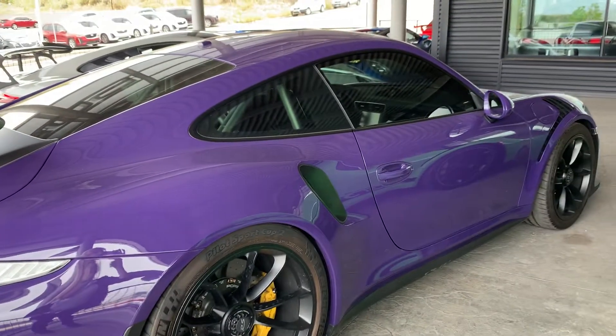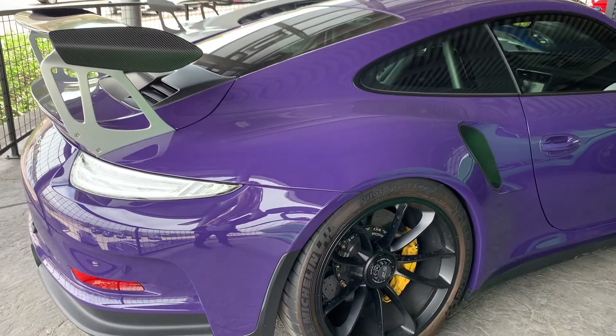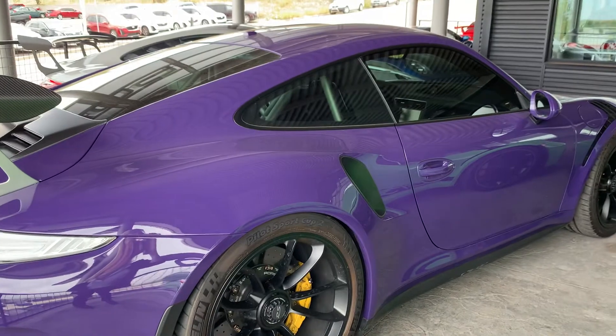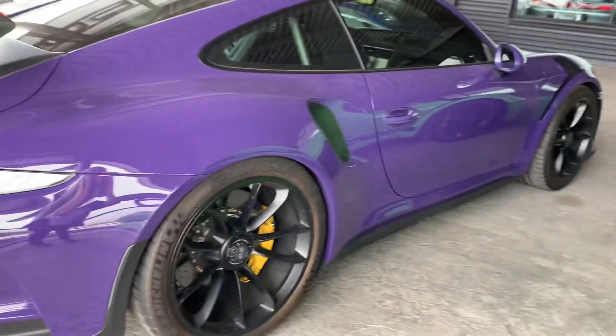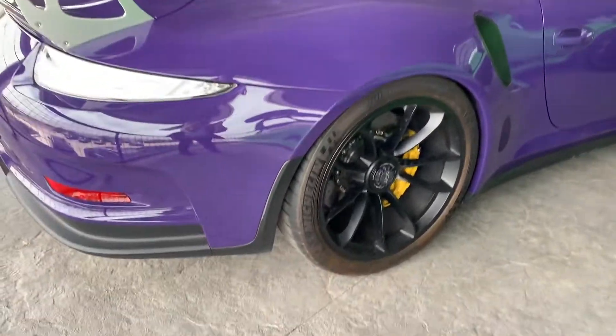Hi there, Nancy coming at you here at Porsche Colorado Springs with this gorgeous ultraviolet GT3 RS. What's not to love about this? Look at this color — love it with the black wheels. We have another one with the silver wheels and it looks really just kind of mean and bad looking with the black.